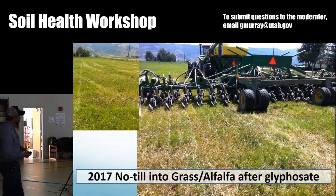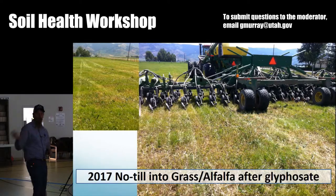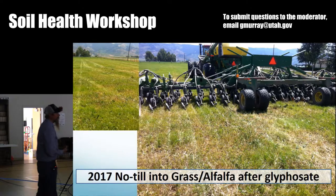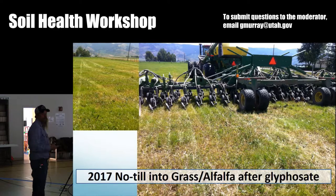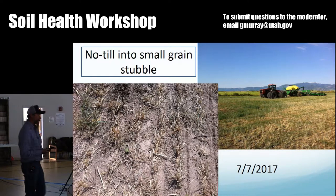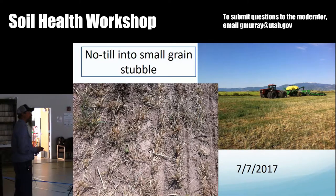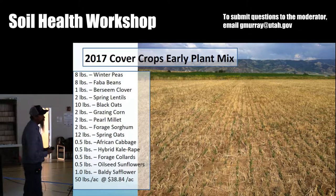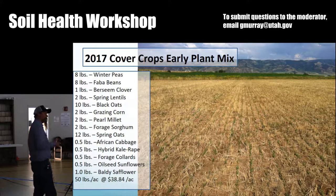I was really pleased with the results. The other thing I did new in 2017 — I hired Cody to come in and plant with his 1890 John Deere drill after first cutting alfalfa. We cut the alfalfa crop that had a lot of quack grass in it, greened it back up, sprayed it, and then Cody came in and planted my cover crop behind it. I also got him to plant into my triticale stubble. I was pretty impressed with what that machine could do. The right piece of equipment made quite a bit of difference.